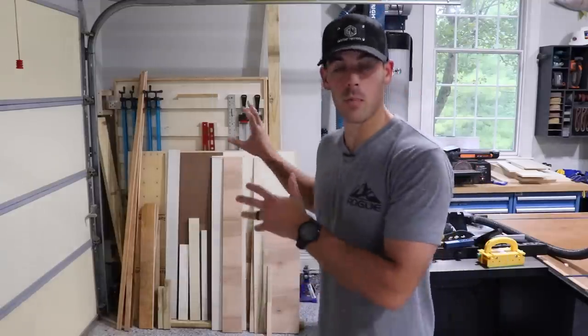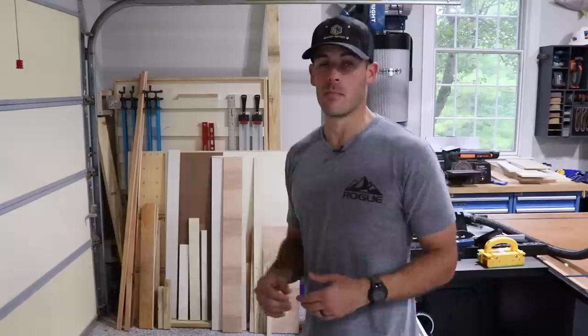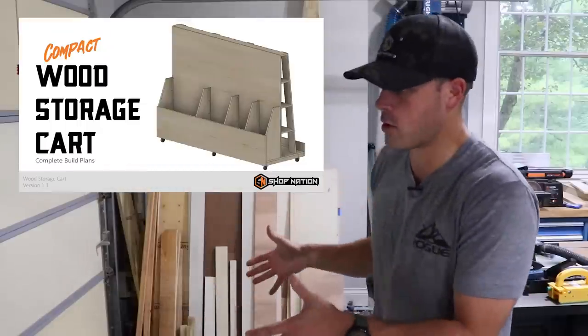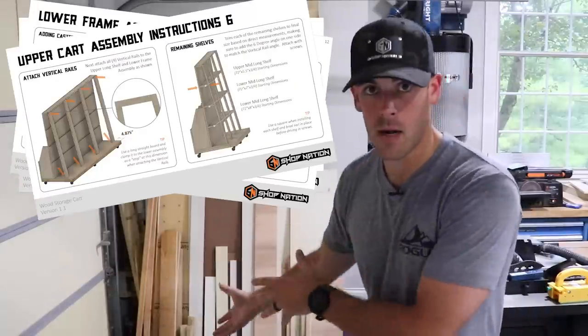My plan is to get rid of the swinging wall and replace it with a rolling wood cart — but not a gigantic one like you see guys making in their shops. I think they're awesome, but I just don't have the space for something like that. So I've drawn up plans for a miniaturized version for anyone with a small shop like mine, or someone sharing a shop with a garage.